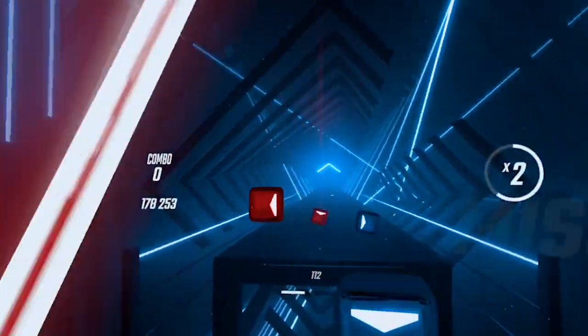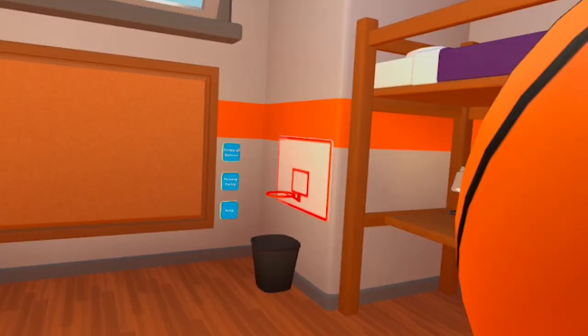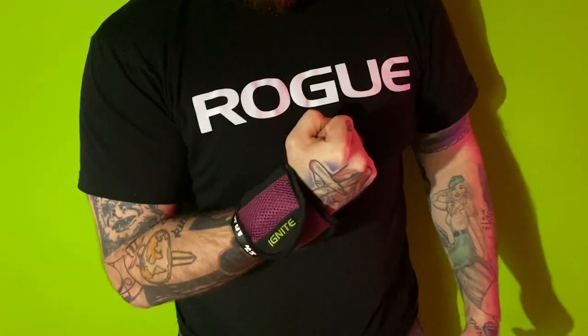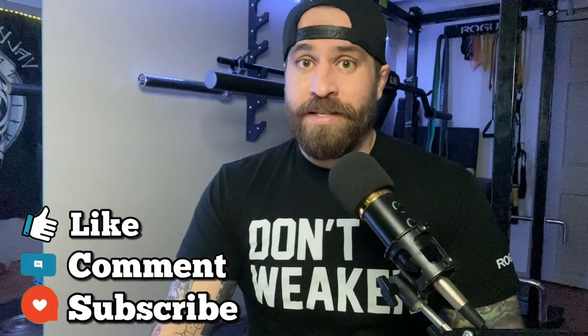We've all worked out in VR — doing Beat Saber, Supernatural, Synth Riders, or whatever workout we're doing — and we've thought: how can I make this harder? I know, I'll put on wrist weights. But I'm going to tell you why you should never, ever do that during a VR workout. First, you're going to need a quick anatomy and physics lesson.